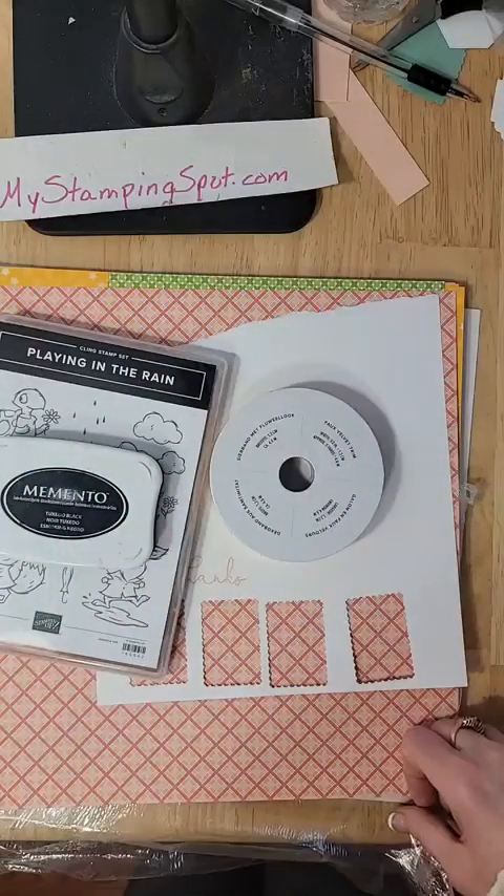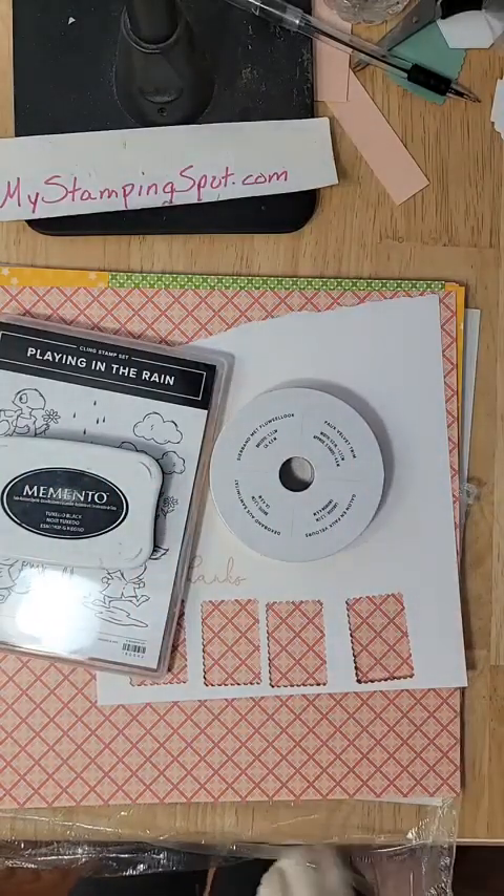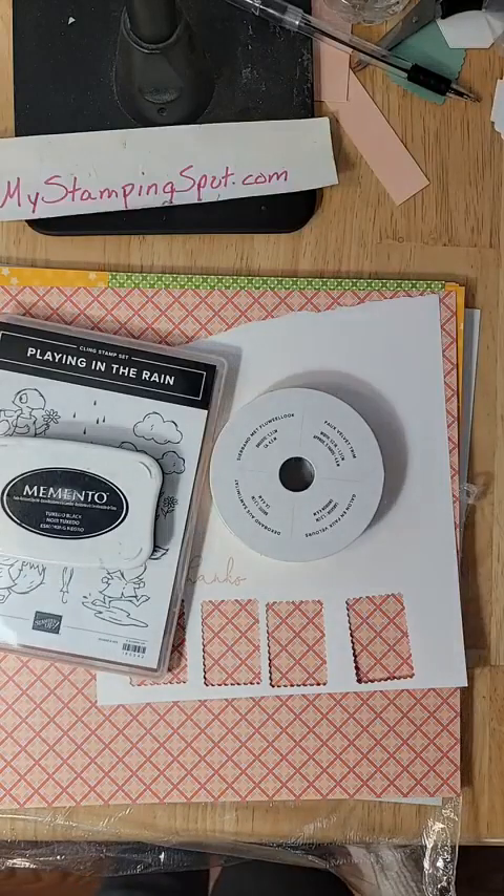Hello, hello, hello! It's Kathy Biddle of MyStampingSpot.com, coming to you with 10 Minute Tuesday.